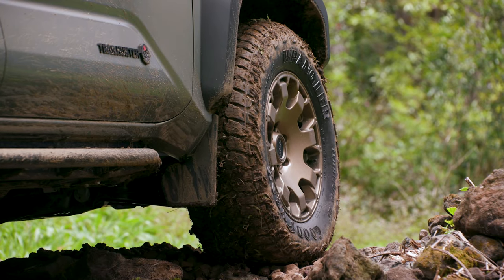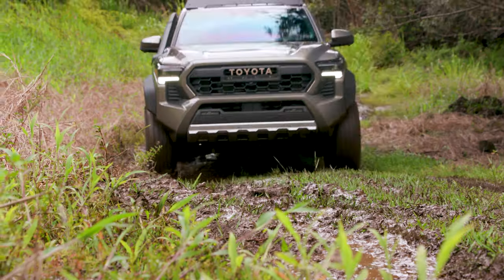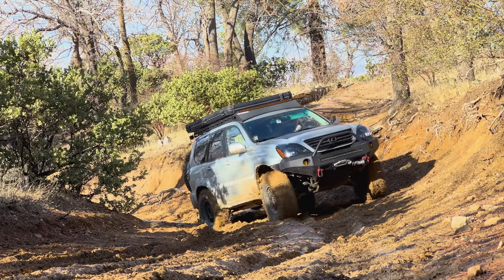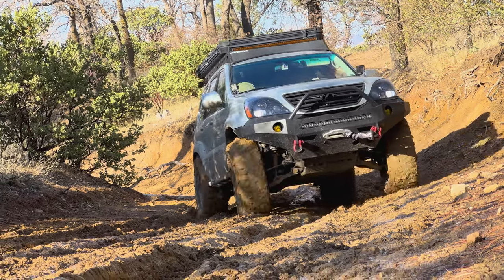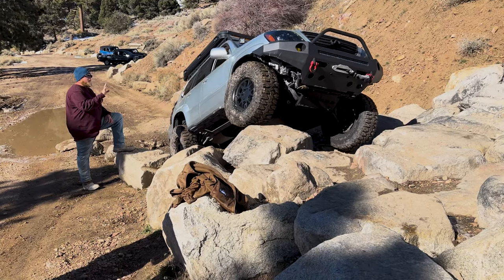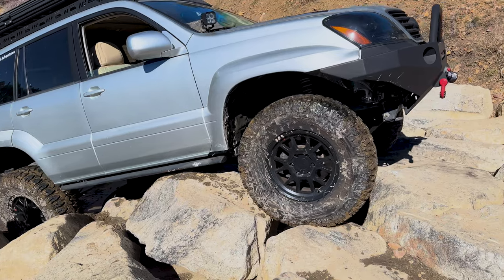All-terrain tires are a great upgrade from stock tires, offering improved performance on both road and trail. They have more aggressive tread patterns and tougher sidewalls, providing better traction and protection from punctures. However, if you plan to tackle deep mud, loose sand, or extremely rocky terrain, mud-terrain tires may be the better option. They have even more aggressive tread patterns with deeper grooves, providing superior traction in the most challenging conditions. You will definitely have to put up with more noise with a mud-terrain tire, so keep that in mind if you daily drive your vehicle.